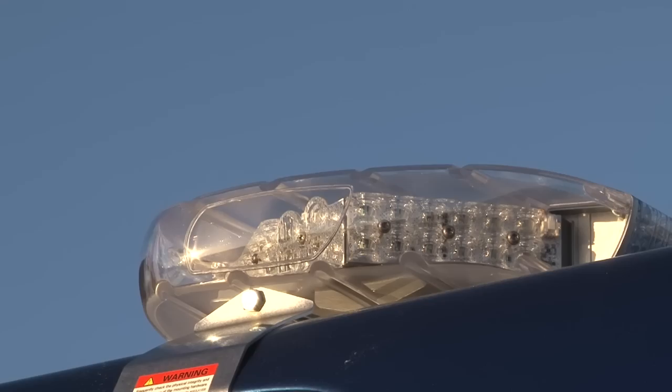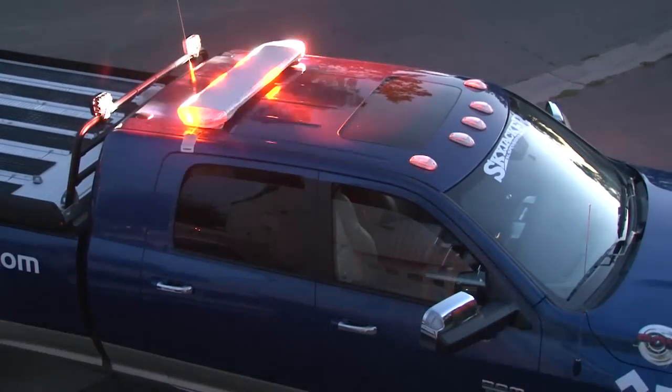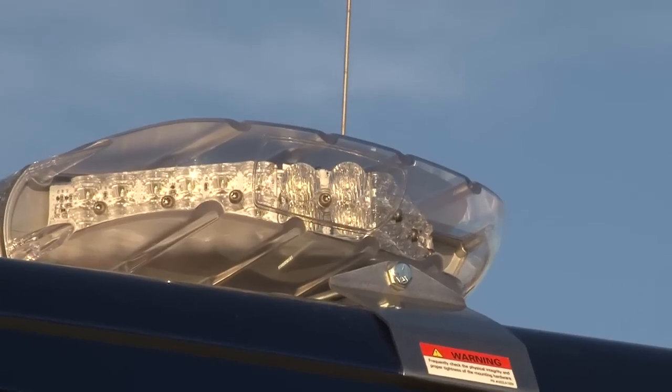Fusion technology optics on the end caps with a new alley light design, positioned at just the right angle for advanced side viewing while operating the vehicle. Double-sealed modules with sealed connectors make changing out modules even easier and quicker. Replaceable end caps can be removed while the light bar is still attached to the vehicle.